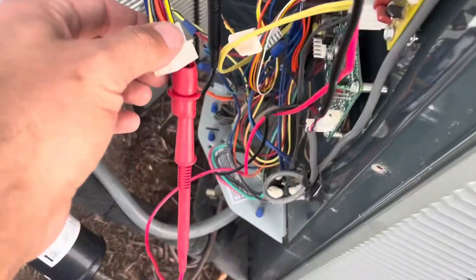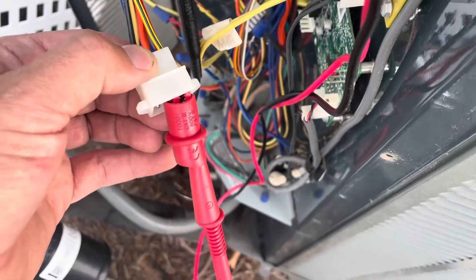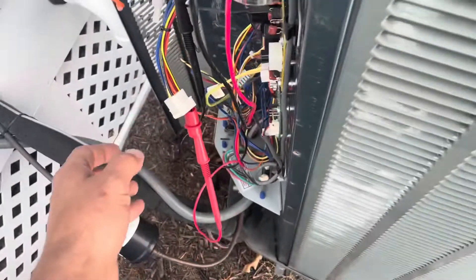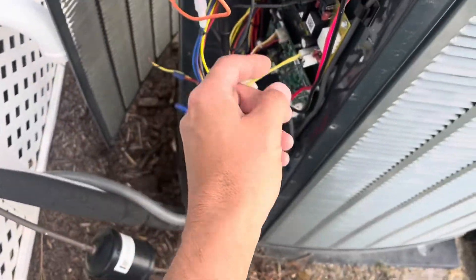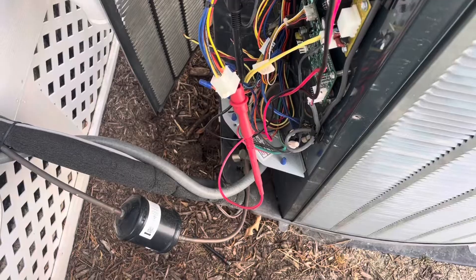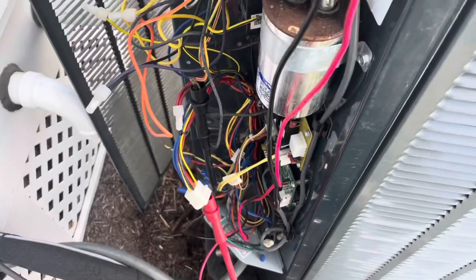What I did was test continuity between white and black here — where it leaves our board — and it travels to this wire here. As you can see, I have no continuity. So one of my pressure switches is open. I don't know if it's the high pressure or the low pressure yet, but we're about to find out.